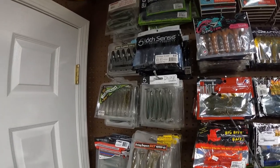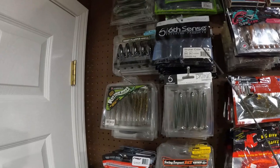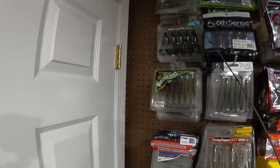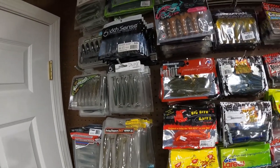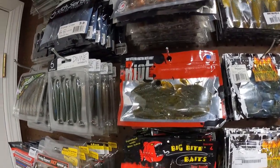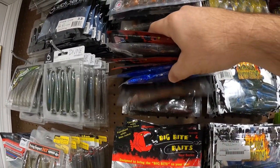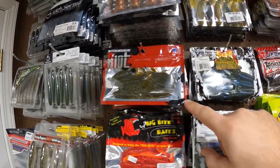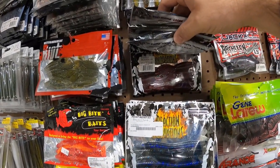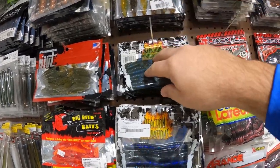We got some Sixth Sense Stroker Crawl and the Prawn back there as well. The Noisy Flapper from Kytec. Rhythm Wave — one of my favorite swimbaits. We got the Divine Swimbaits, some Riot Baits, Beavers in both sizes. Some Chunks, the Small Beaver, the Kinky Beaver, some 420 Sweet Beavers. I do believe we have some Man Bear Pigs back there as well.